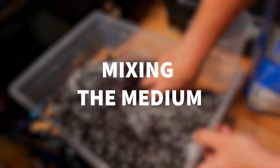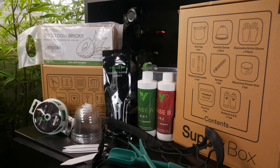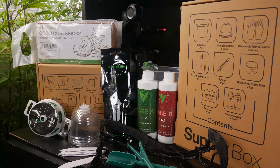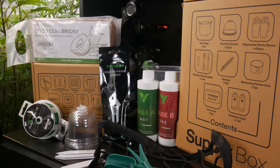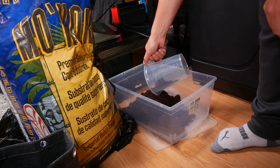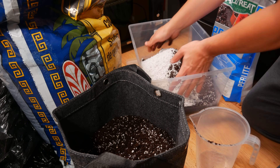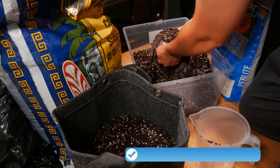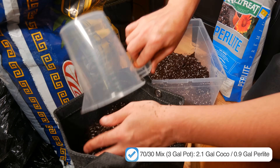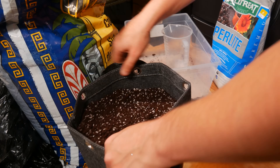We're going to start by mixing up the medium we'll be using to grow our cannabis plant. Now the Vivosun kit really does come with everything we need to get started, including some coco and even the nutrients. However, we decided we'll be making our own mix of premium coconut coir substrate and perlite, and we're only working with a three-gallon fabric pot, so we mixed roughly 30% perlite with 70% coco coir.